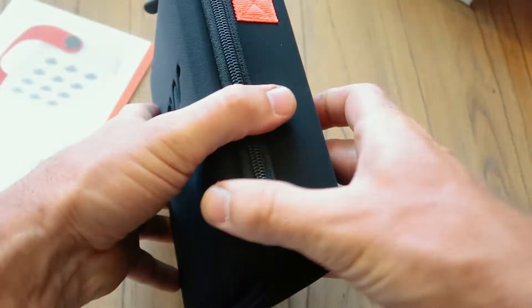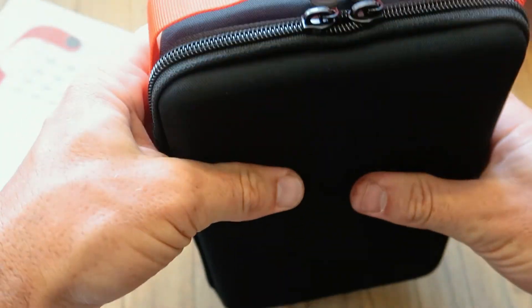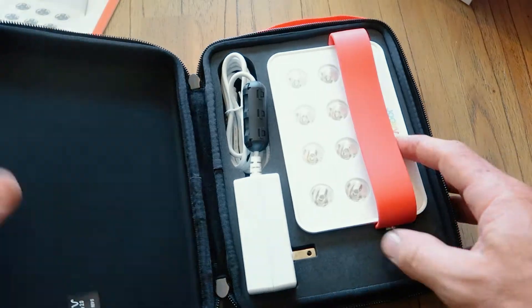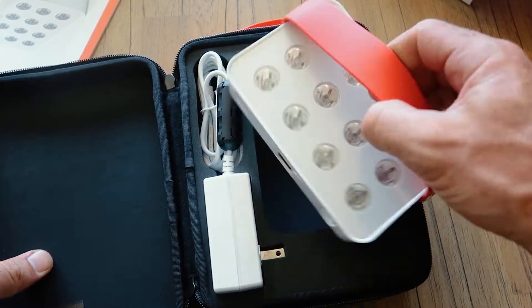Here we've got the travel case with a carry strap. It's quite a solid case with some protection in there — you could easily put that in your suitcase and know it's going to be safe. It's got quite a strong zip. And the case is actually quite large for the device that's in it.